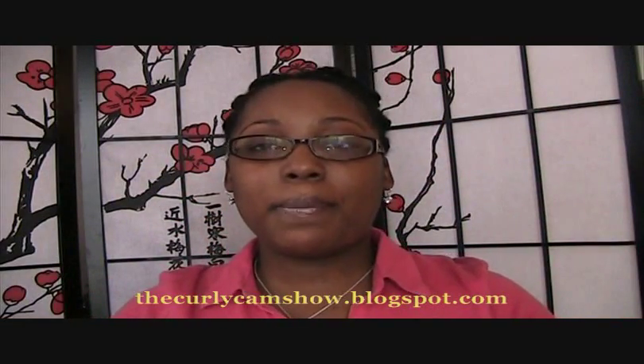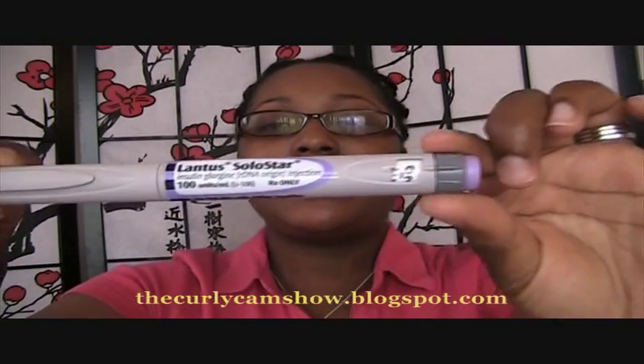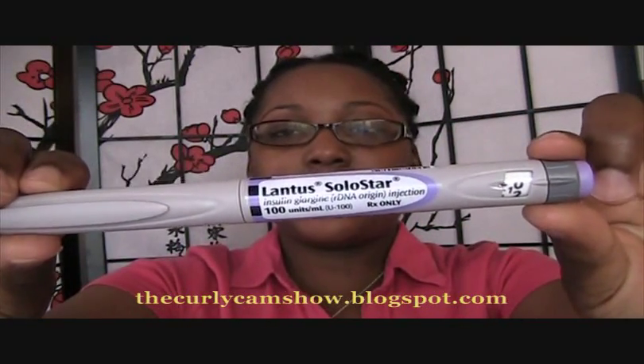When I was on the insulin pump I also used the Novolog for the pump as well. For my long-lasting insulin I use the Lantus. I take 30 units at night on days I don't work out, and on days I do I take 26, because my body requires less insulin when working out — your metabolism speeds up and uses the insulin better.